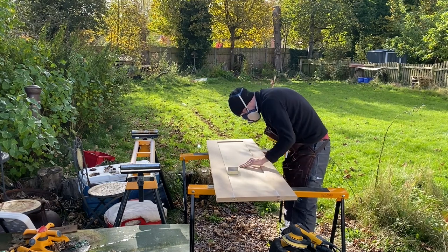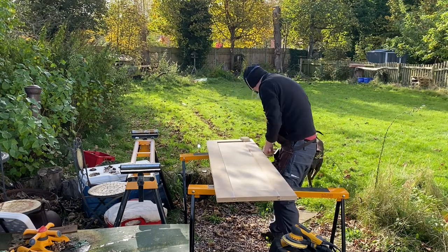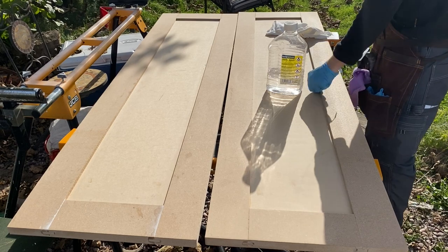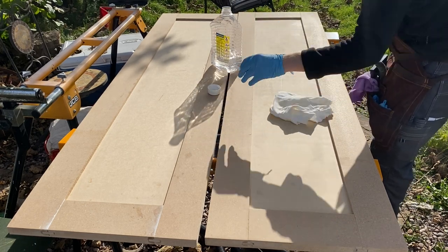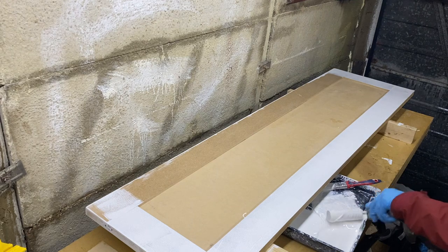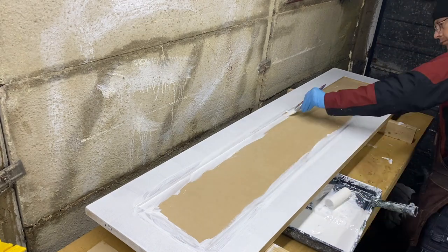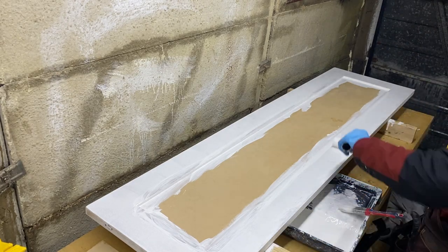I got the sanding pads from the guys at amicus.uk, who supply their hard wax oil to me but also do a range of abrasives. You can use any sanding pad to get everything nice and ready for the application of the undercoat. The last couple of jobs were to vacuum them down, use a microfibre cloth, and then wipe all of the doors down with a rag and a little bit of white spirit to degrease and make sure there's no dust left on. At this point we had to go inside — it was a terrible couple of days with plenty of rain. I'm using Leyland acrylic primer undercoat.